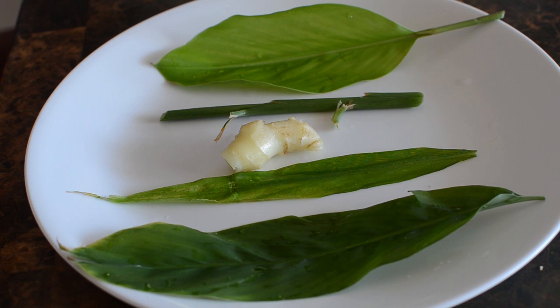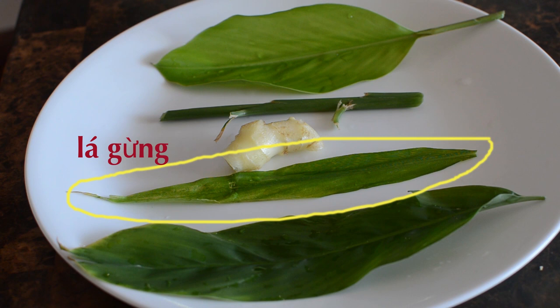How do you say ginger in Vietnamese? Ginger plant in Vietnamese is cây gừng. Ginger leaves, lá gừng. And ginger roots, củ gừng.